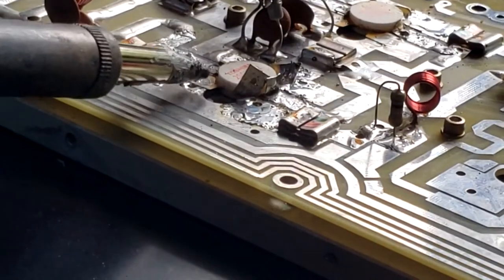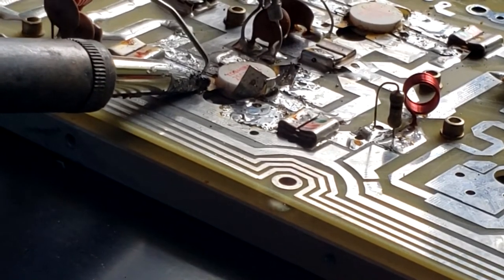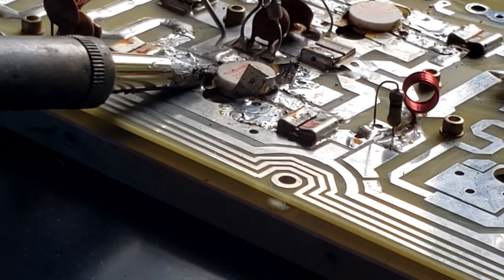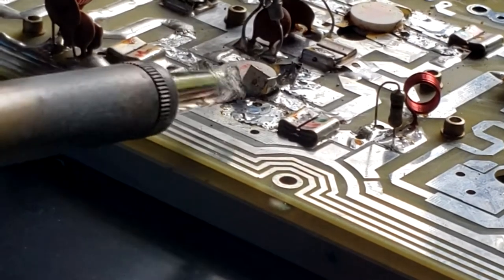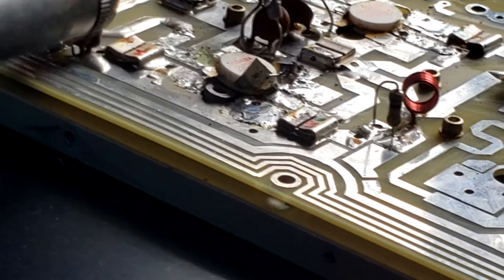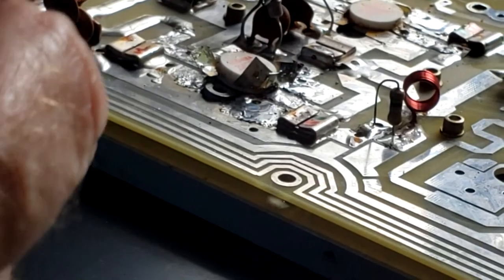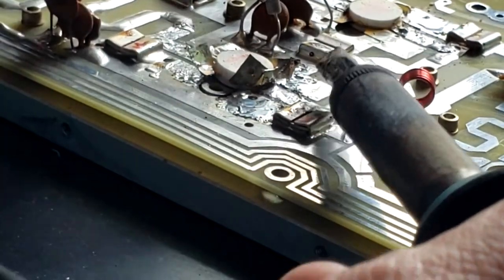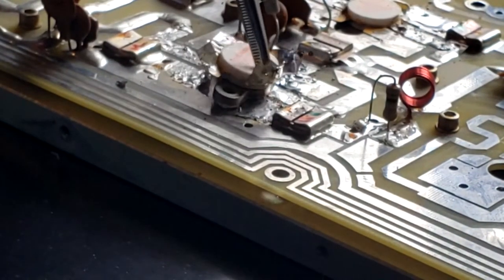Let's try the collector side here. These are all the emitter tabs on the outer corners. And actually, the whole thing is coming off. That's one down.